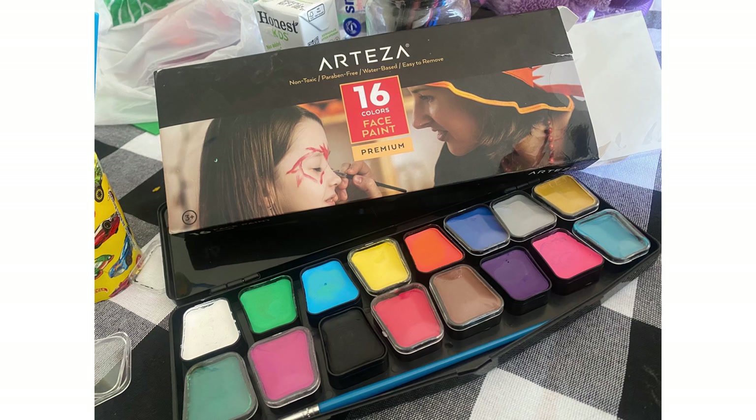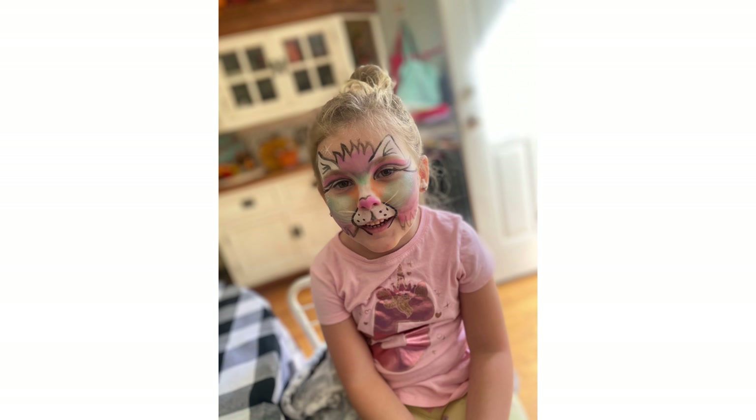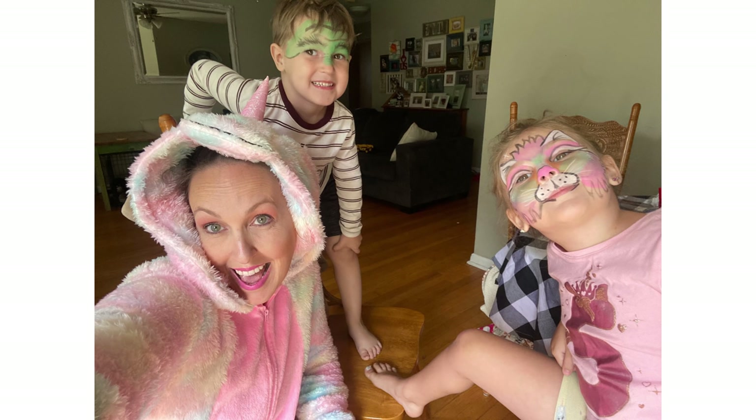I wanted to take a minute to show you the Arteza face paints — I get to pick out my own products and I chose these because I wanted to have fun with my kids. I didn't film it because it took quite a long time, but these were awesome — they came with stencils and little rub-on tattoos. This is my little man Everett; he wanted to be Hulk, so I just looked up Pinterest for inspiration. They had so much fun and kept saying 'you're so good at this, Mom' — that was the best part of the video. I definitely recommend the Arteza face paints.